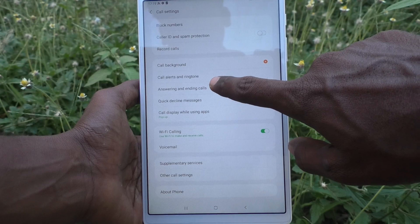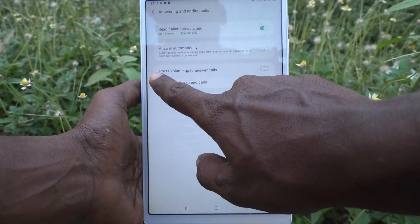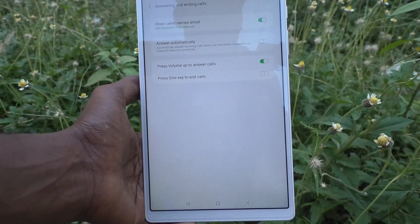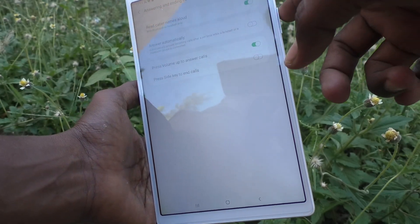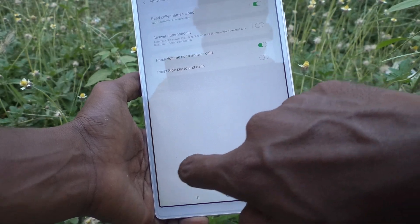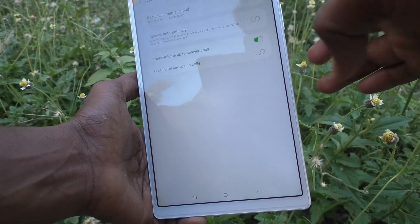Click on Answering and Ending Calls and turn on the button for pressing volume up to answer calls. Now if you receive any call, you can use the volume up key to answer instead of swiping the green call button — just use this hard key to answer.